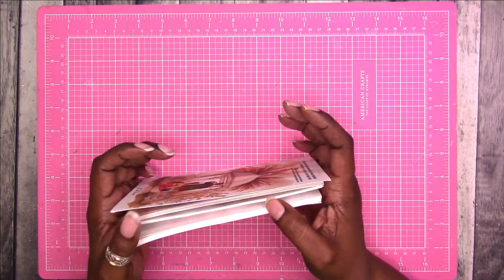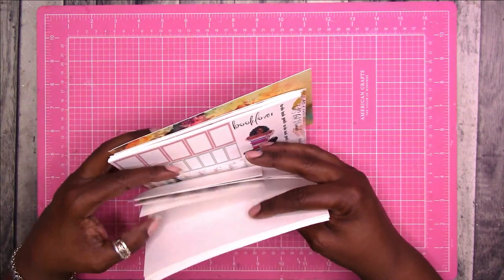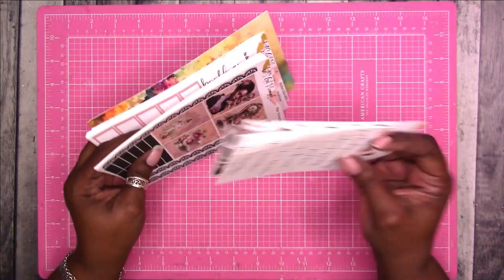That is everything from Let's Get Planned. I'll link to them in the description box below - please go check them out and let them know that Rochelle sent you.